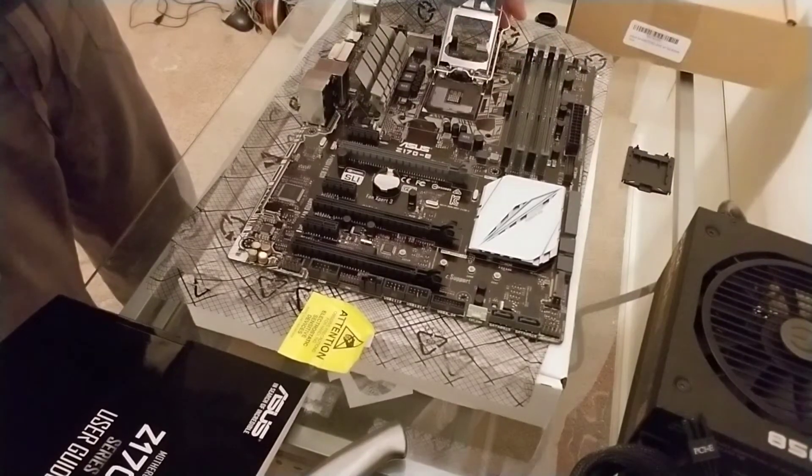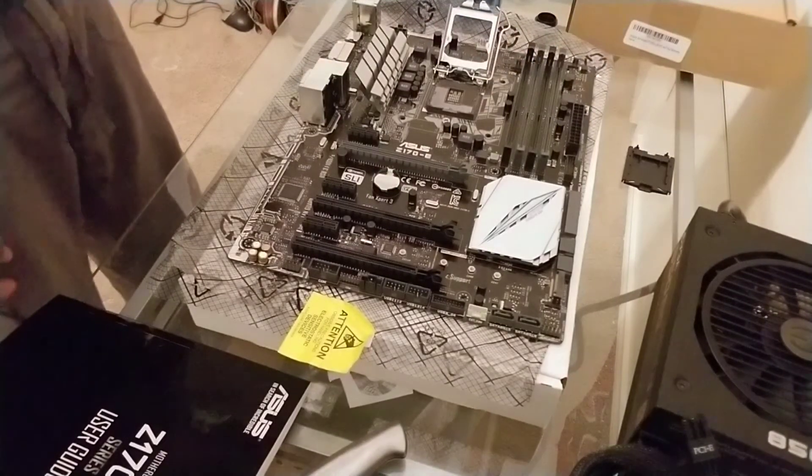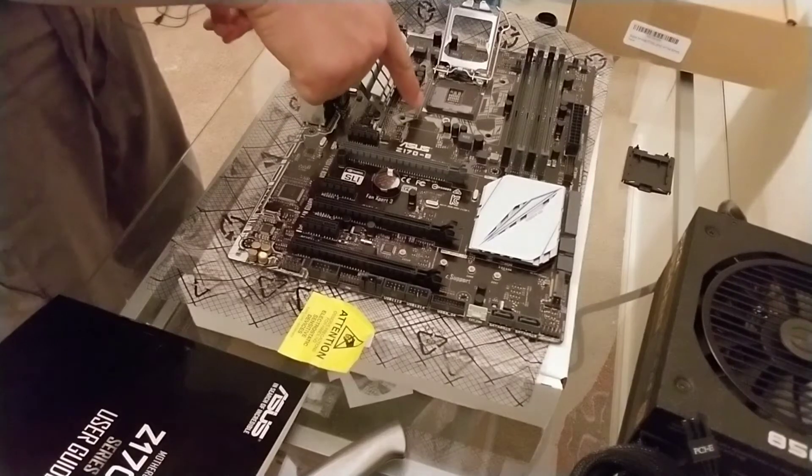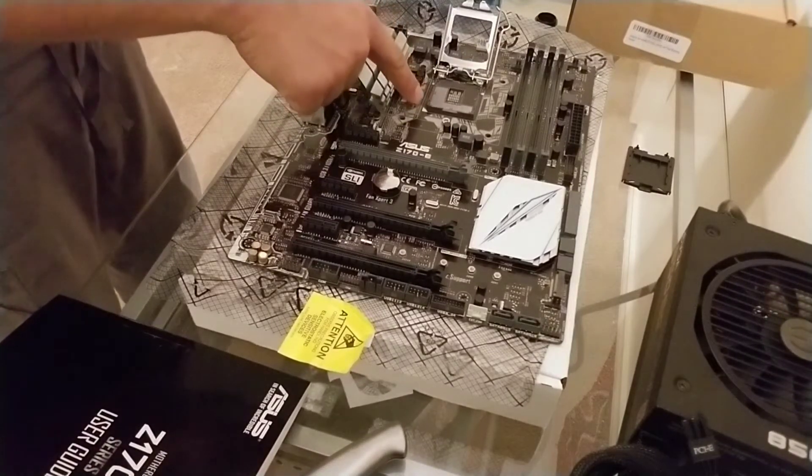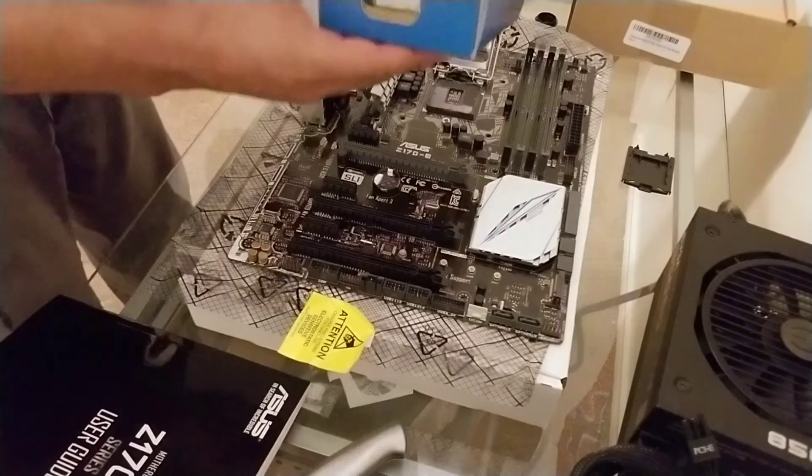The most important thing on these boards is to locate the triangle. There's a triangle on the motherboard itself right there — that's going to indicate where your triangle on your CPU is going to go.